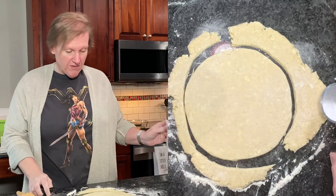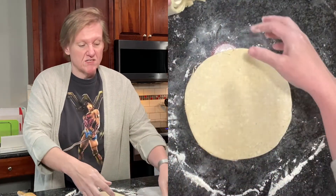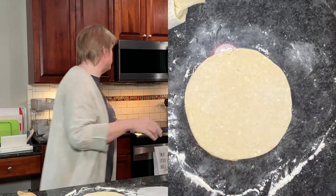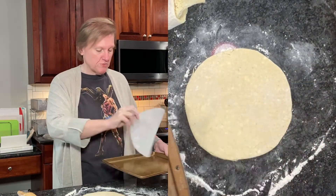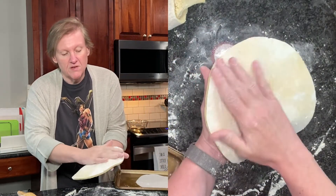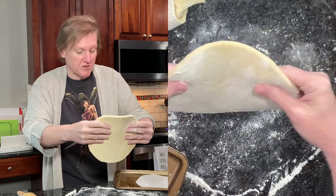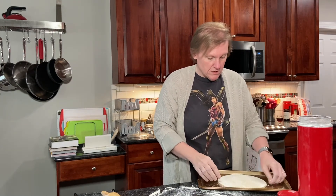Now we have a rough circle of pastry. The scraps I'll see if I can think of something to do with — I need to transfer this onto a sheet pan with parchment. It seems pretty sturdy. I'm going to put it bottom side up because that will be the pretty side. There we go — now this goes into the freezer for another hour.